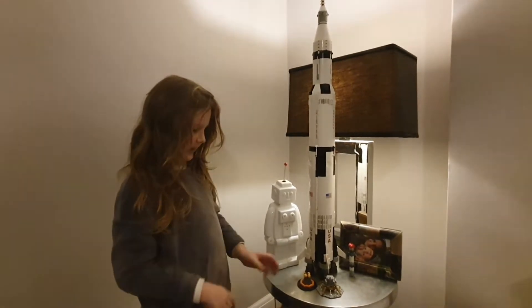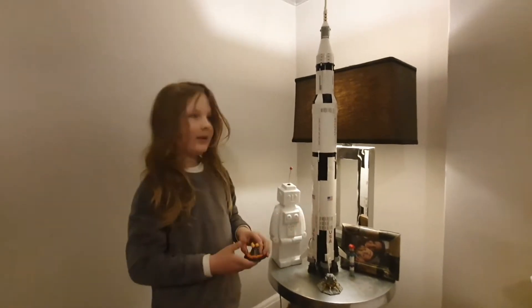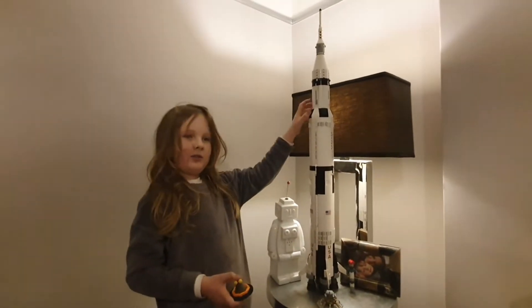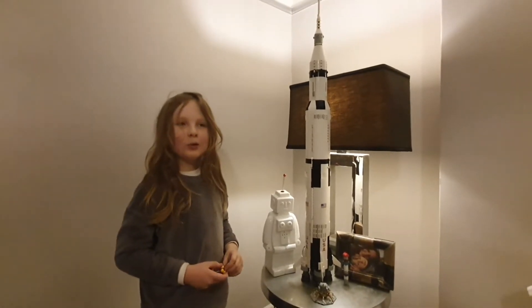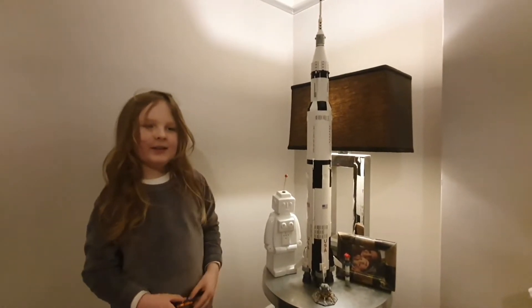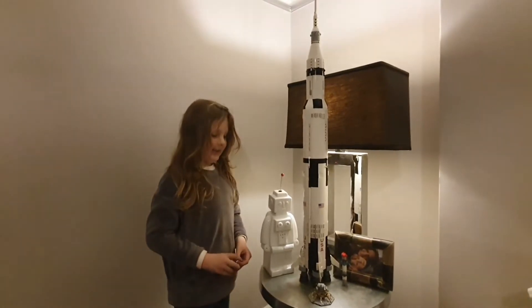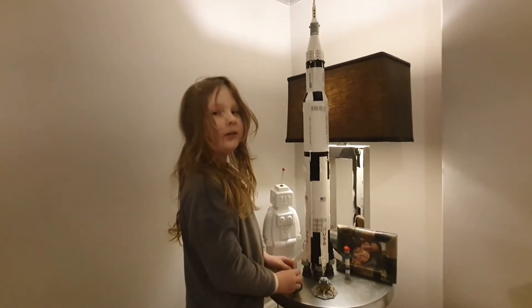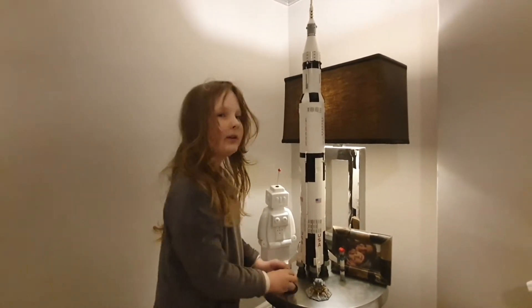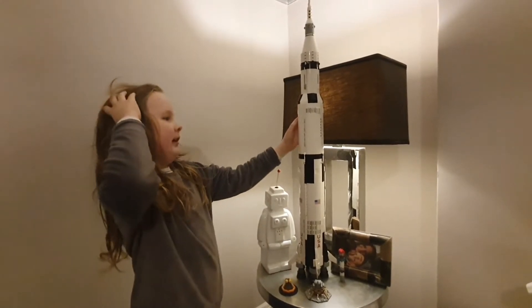That's right, there's more. So how tall is this piece? We put it on the side table, so it's around 1 meter tall. It's still quite small in comparison to the real Saturn V. This rocket is around 110 times smaller than the real Saturn V.